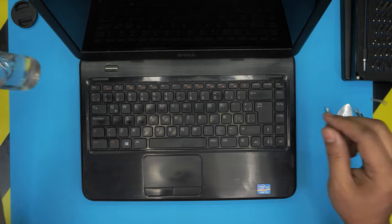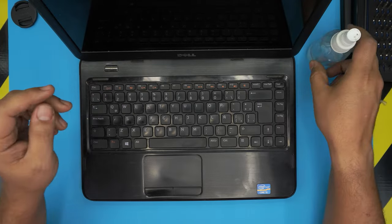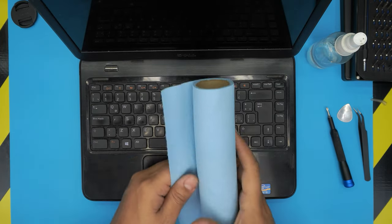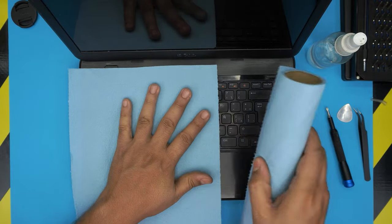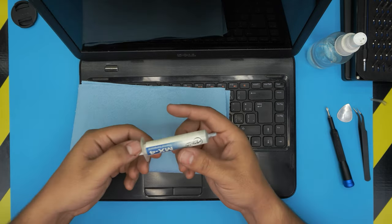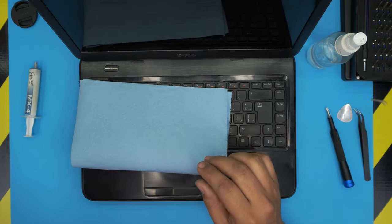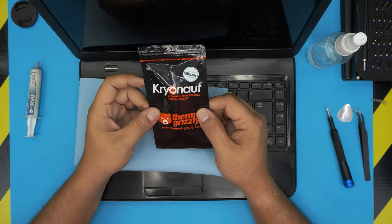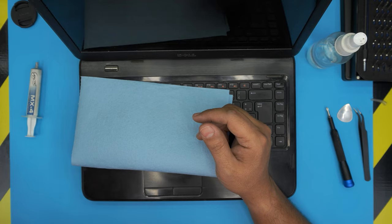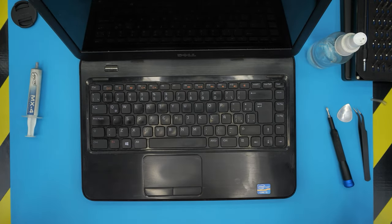You need isopropyl alcohol and a workshop towel — grab one or two sheets. You need your favorite thermal paste. You can go with Arctic MX-4 or the new Arctic MX-5, those are really suitable. Or if you want to go over the top you can go with Thermal Grizzly Kryonaut, which is really good too but expensive. You'll also need a toothbrush — used or new will do the job.